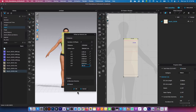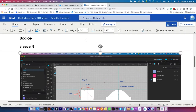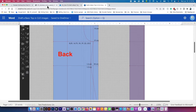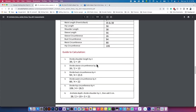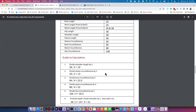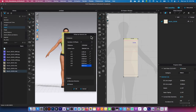Before we go further, I want to show you how I get this data. This is the guideline I use to draft this top — I'll have the links in the description below. I use this measurement chart and formula to draft the top. This is an advanced course and I'll include links about this drafting pattern. If you have any questions, please leave a comment below.